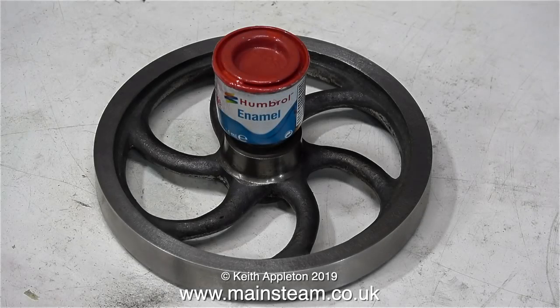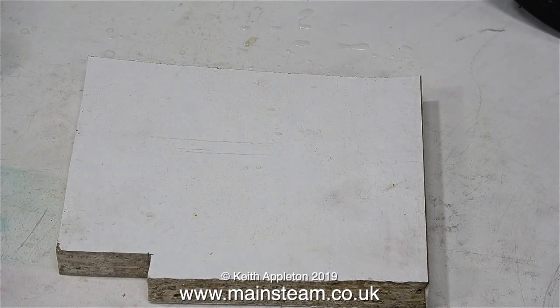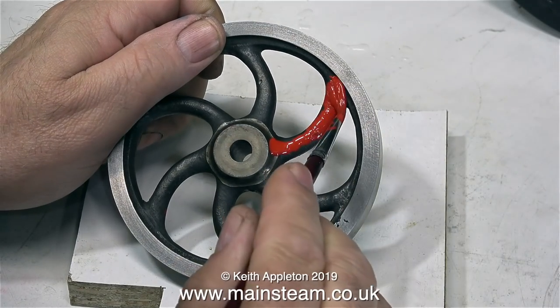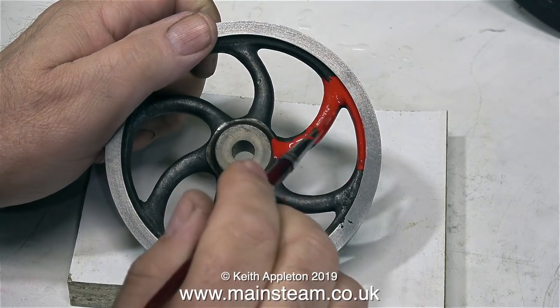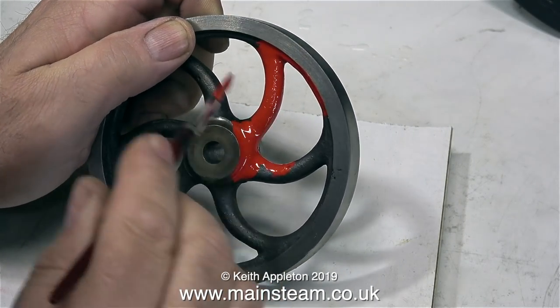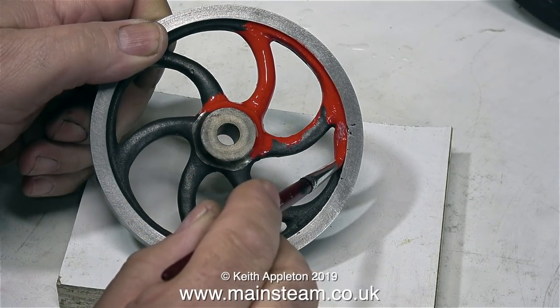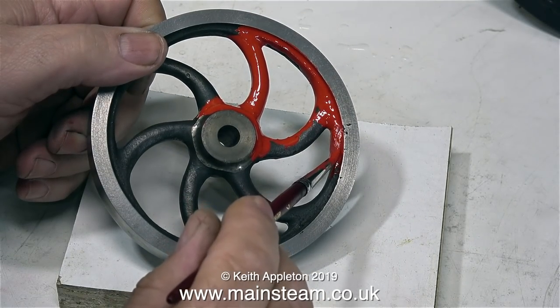Now it's time to paint the flywheel. Usually when I paint steam engines, if the castings are rough — like the spokes on this flywheel — I don't bother with any primer, because the unevenness of the actual metal is a good key for the paint. I've done a lot of this and the paint doesn't seem to fall off, but if it does get chipped, it's very easy to touch in with a brush, because you don't have a layer of primer to contend with.